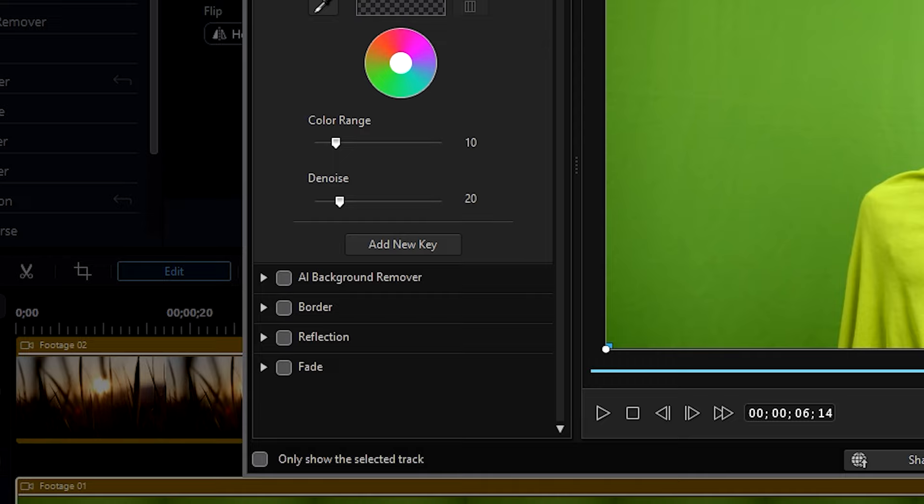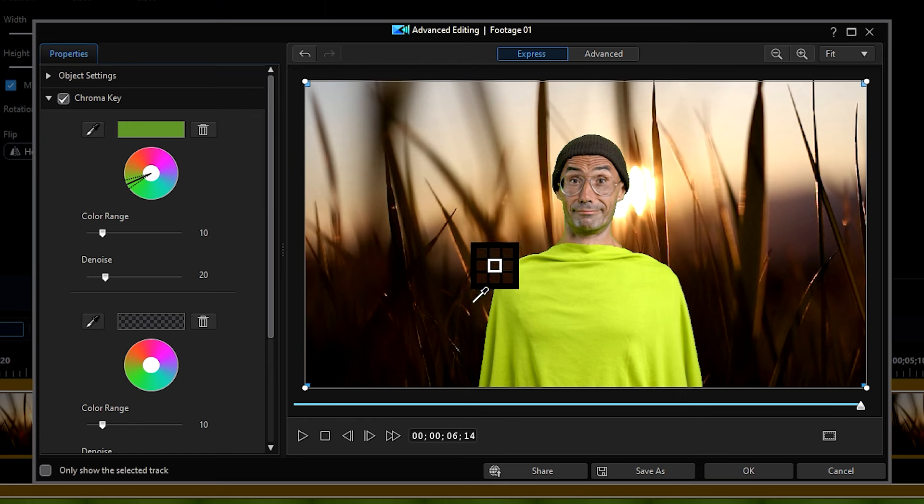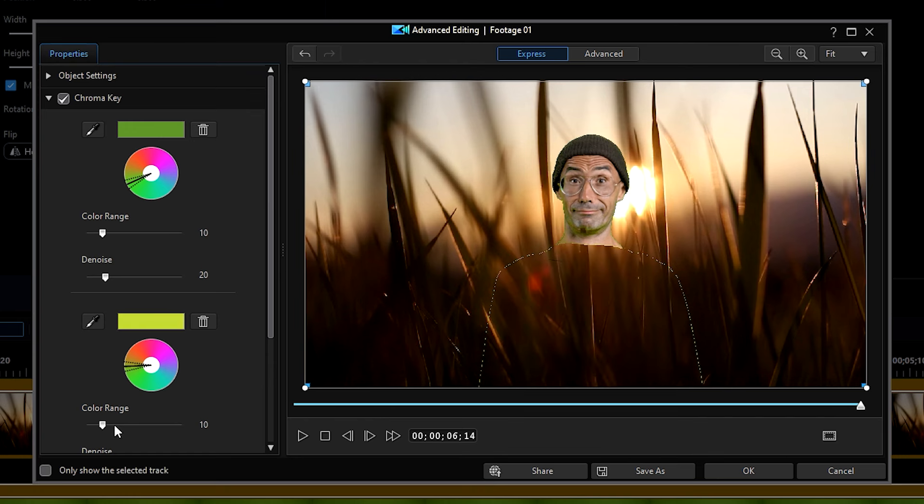Another great tool to deal with spillage is the Add New Key button. Clicking on this will allow you to add another color for the chroma key to remove. If you happen to see different shades of green on your green screen that the color range can't fix, you can try adding it as a new color in the Add New Key tool.